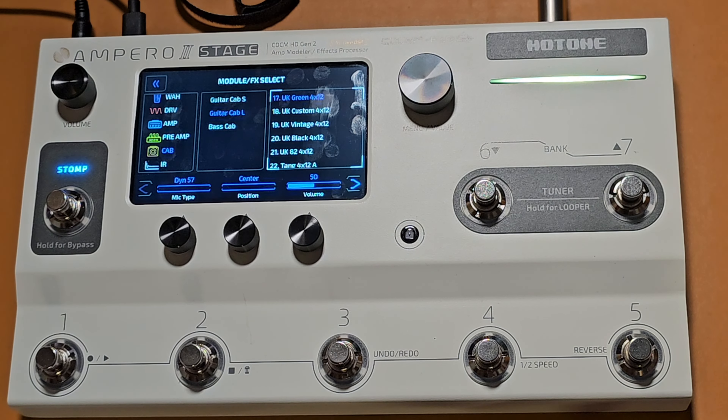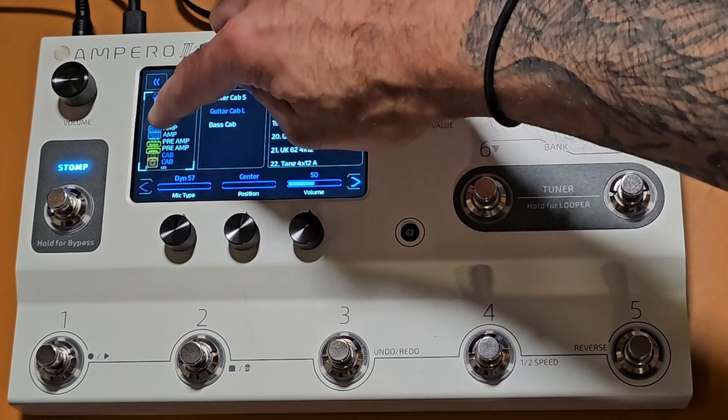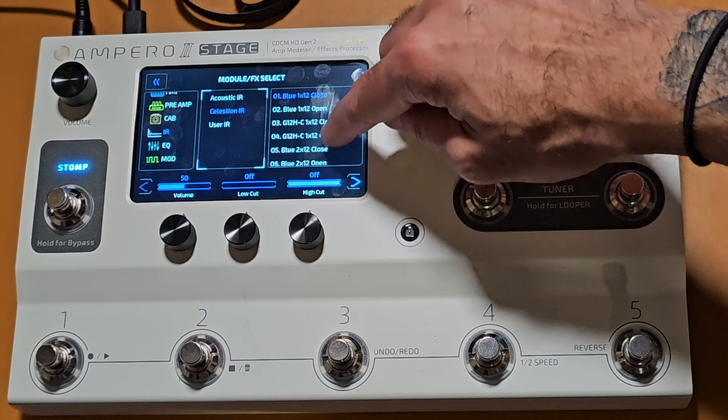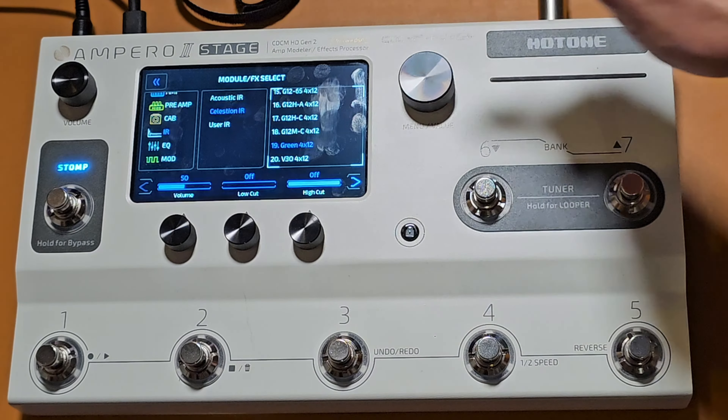That doesn't sound great right now because I haven't put a cab after it yet, so I'm going to select a cab as well. Going down to the cabs, I can either select one created by Hotone themselves — like the UK Green — or I can go down to the IR section and choose an impulse response. It does have Celestion impulse responses built in, so I can go to the Green 412 right here.